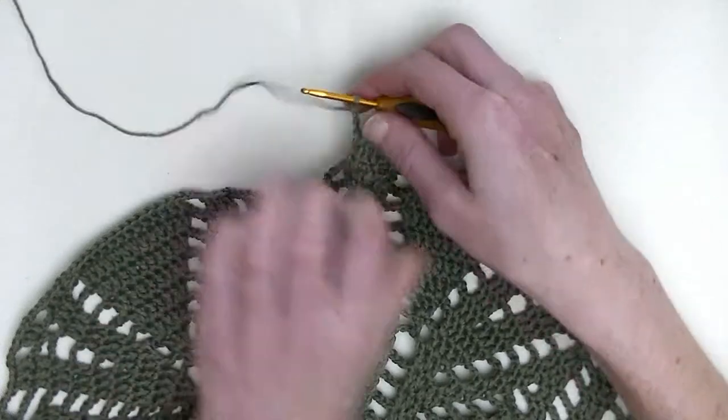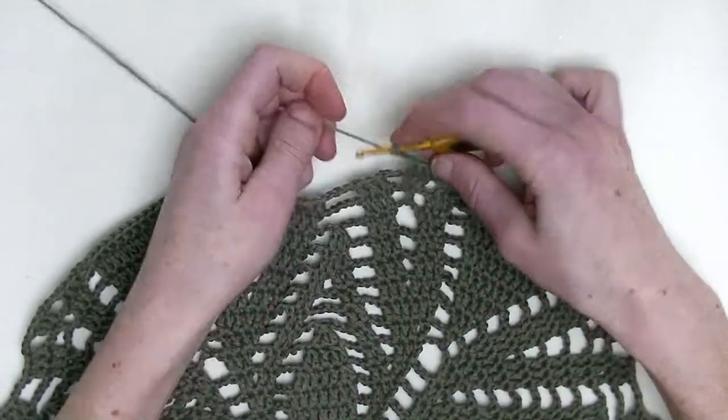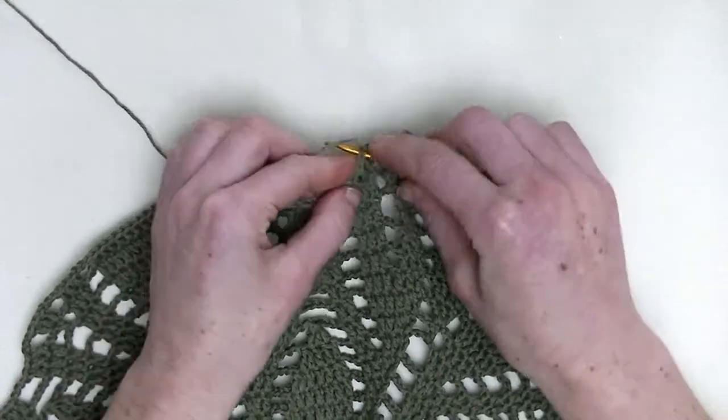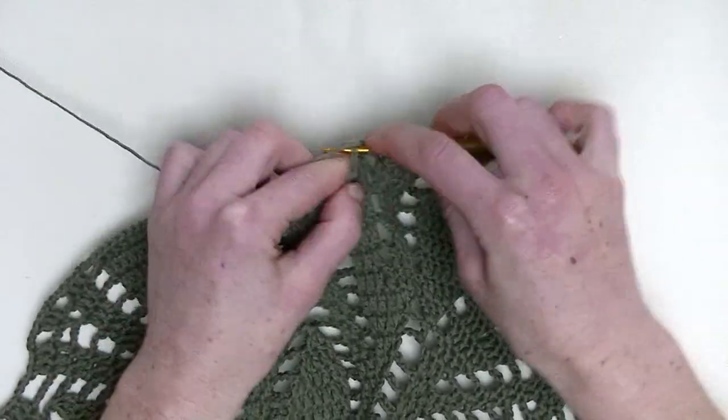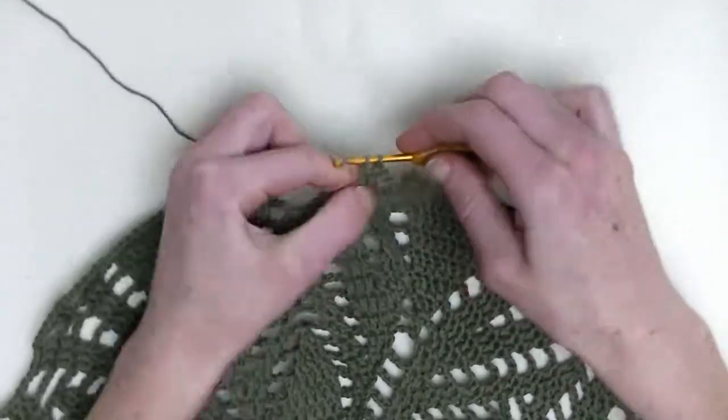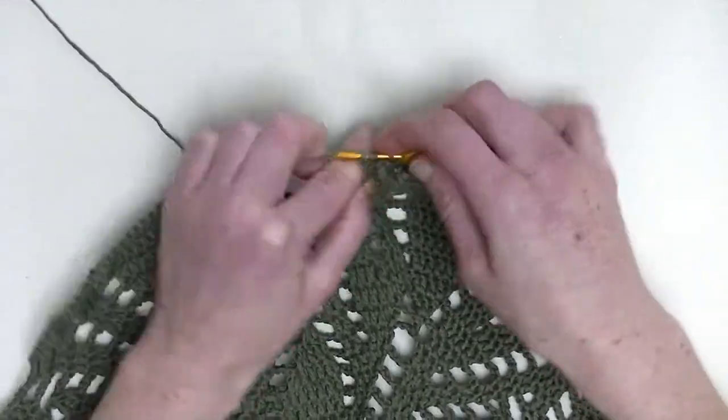Chain three. Skip to the next three doubles and there you make one double on top of them. So three double crochets in a row — it's number one, number two, and number three.